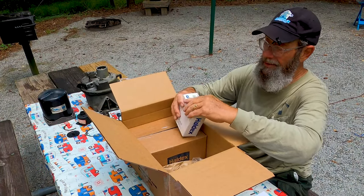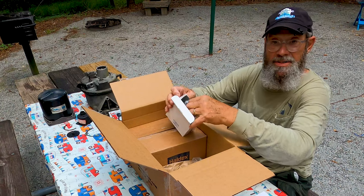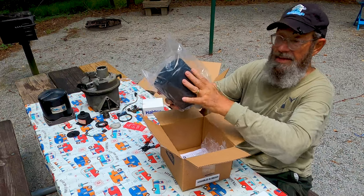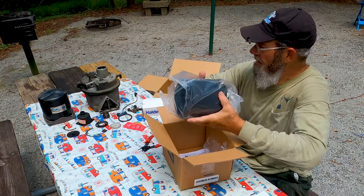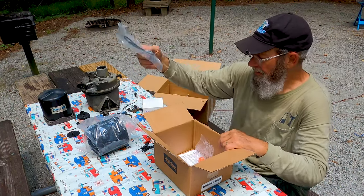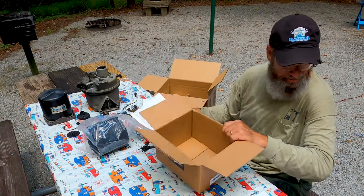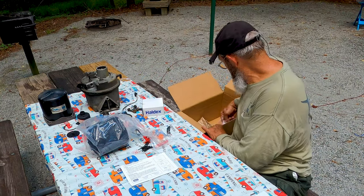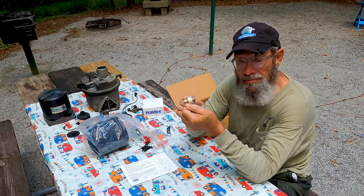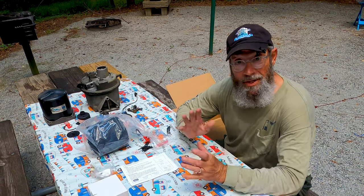This is the air dryer kit, one of three that I ordered. This kit is for rebuilding the lower end — this is where the dump valve is, and also the turbo safety valve. This is actually the desiccant, the drying agent that goes inside the cartridge housing. And there is the 175 PSI safety release valve.